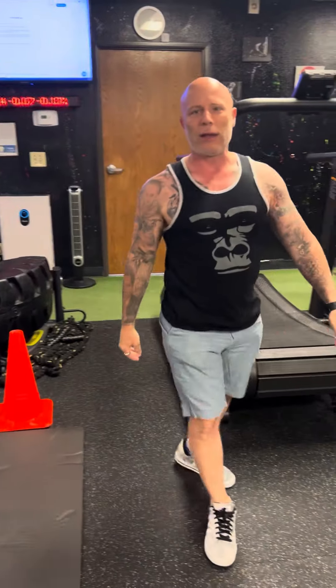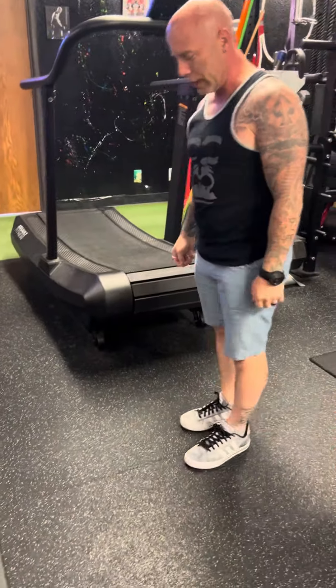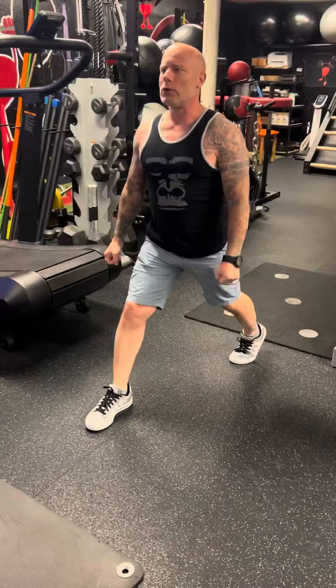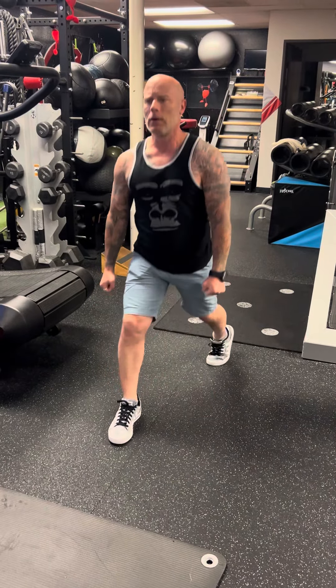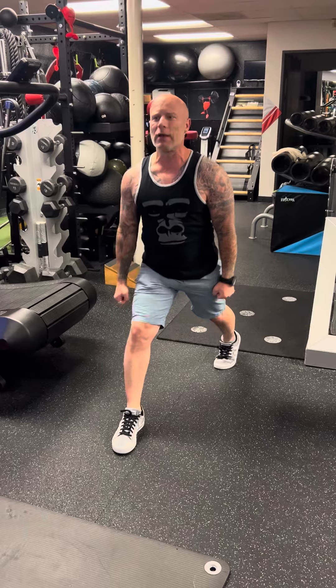Last but not least, with weights or without, you're gonna go into lunge kicks. Make sure you stop and stabilize every single time, and you're gonna do both sides. Let me know if you have any questions.